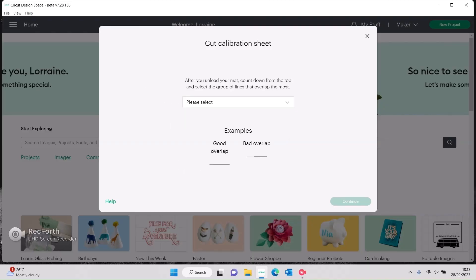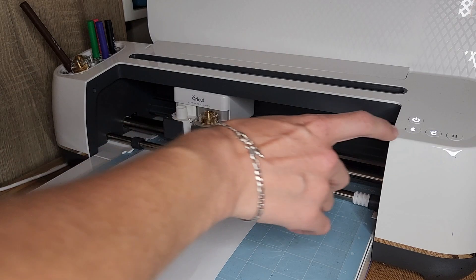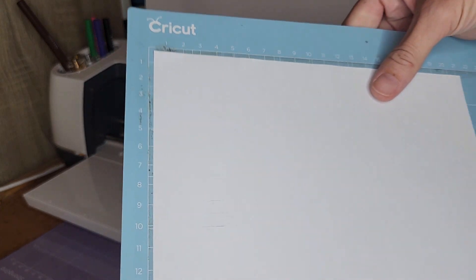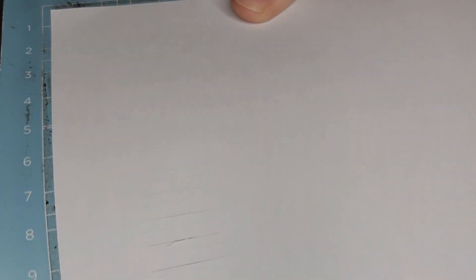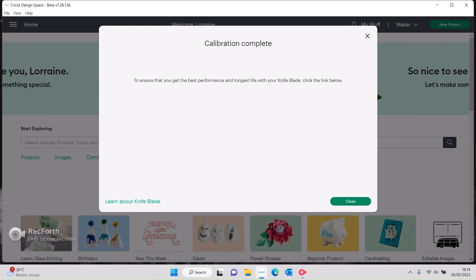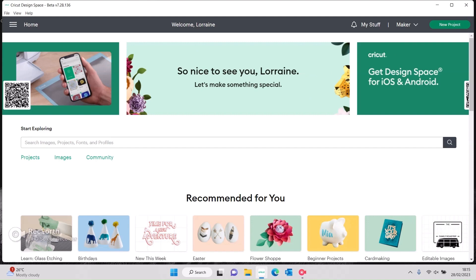On the screen it says: after you unload your mat, count down from the top and select the group of lines that overlap the most. It gives us an example of a good overlap and a bad overlap — the bad overlap lines aren't meeting. We unload it and look at the sheet. Line number six is actually perfect — you can't even see the overlap. That's the second one from the bottom. So on our screen we're going to select number six and say continue. Just like that, your calibration is complete!